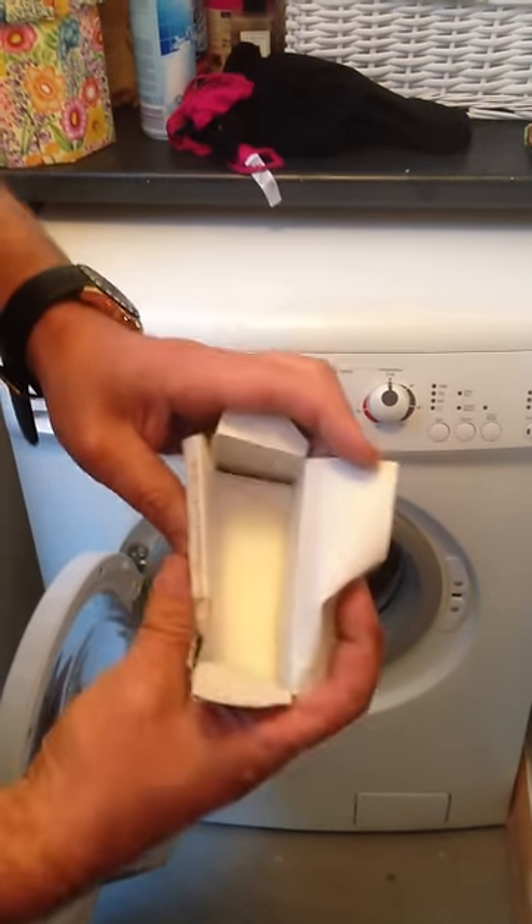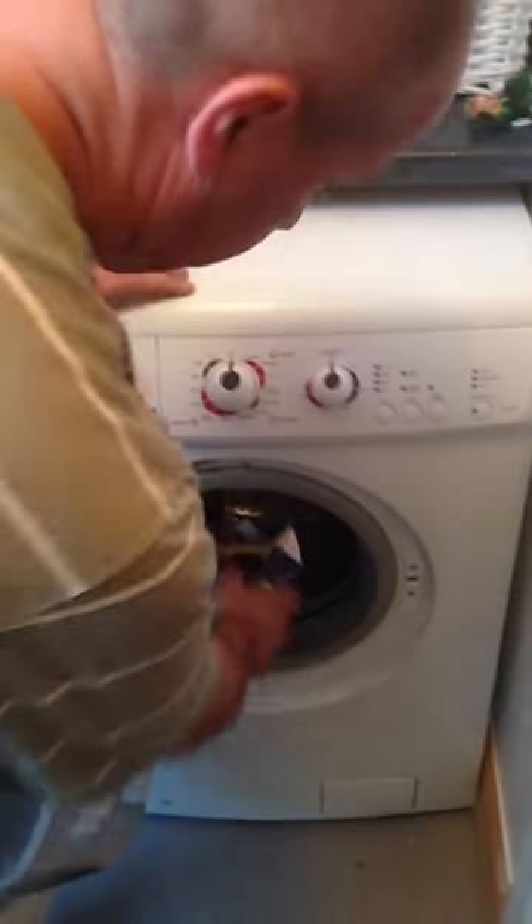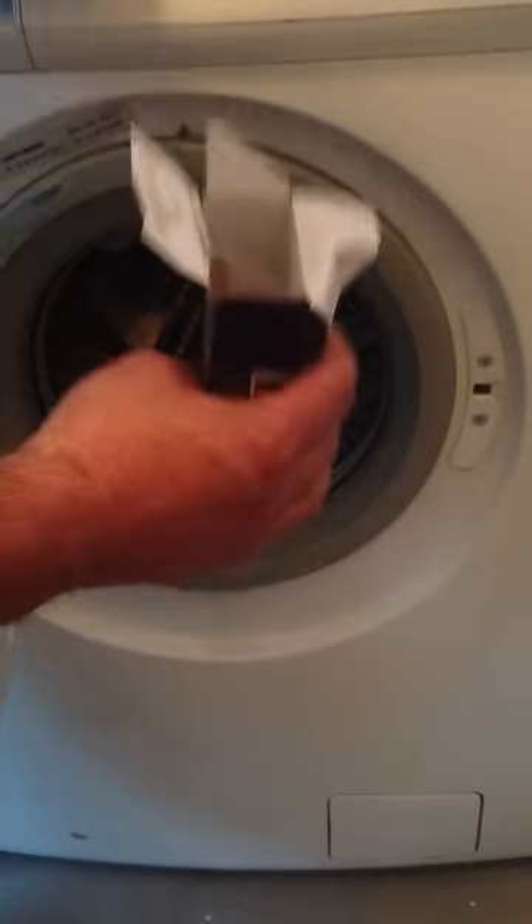Throw all the contents of the descaler into the drawer. You might get a nice smell — a simple little tip.